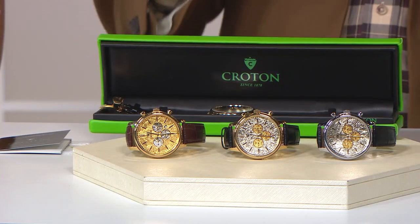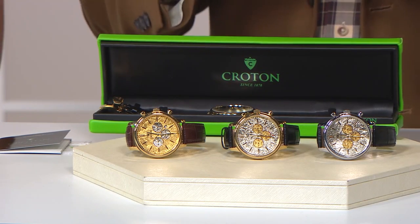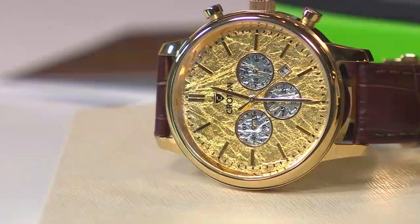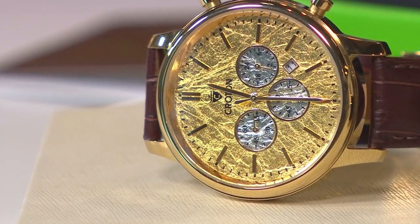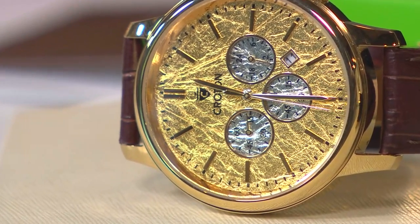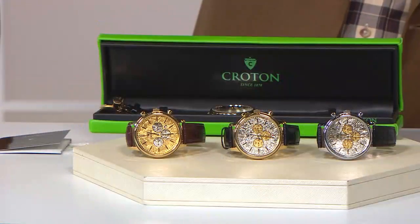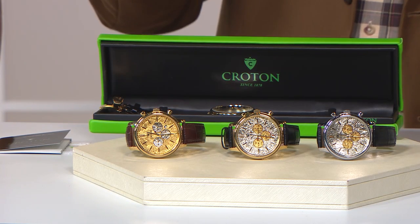A chronograph for $58.99. That's all we need to say, because chronographs usually would be an upgrade, as there is a lot more complication involved in this. But you're getting a Miyota OS20 chronograph movement, which means you're getting a 60-minute sub-dial, 60-second, and then you've got that really cool AM/PM 24-hour sub-dial at the 3 o'clock.